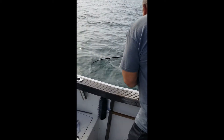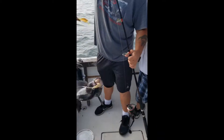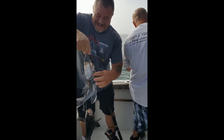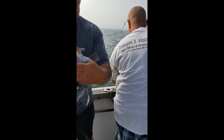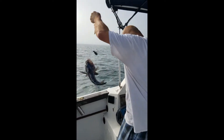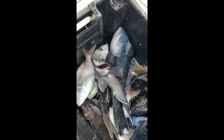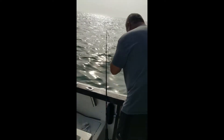Over here with Joe and Tony fishing at Woods Hole, catching some nice sea bass and scup. Look at that nice one, good job Tony! The sea bass go in one case — you have to put the sea bass in one case. Got a nice monster one.